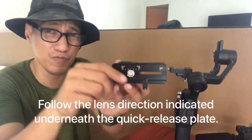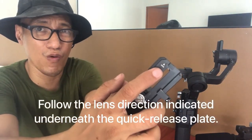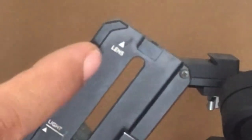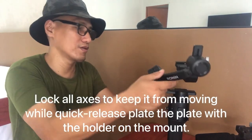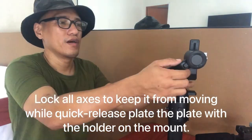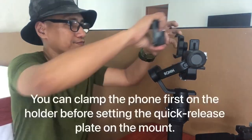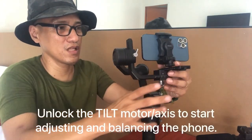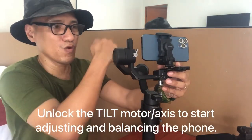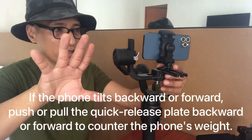Make sure once you put the phone in place, the lens is pointing towards the direction indicated by the marking here. Lock this one and this other one. It seems like the phone is heavy towards the back side, so we need to move the phone forward to balance it.